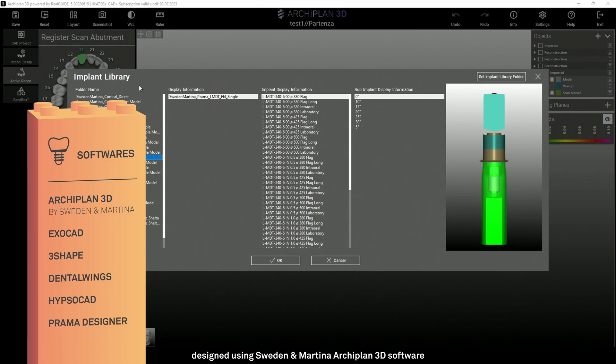Let's see an example of digital use of these components. I'm using Sweden & Martina's Archiplan software, but the libraries are also available in Exocad, 3Shape, Dental Wings, Ipsocad, and Prama Designer.